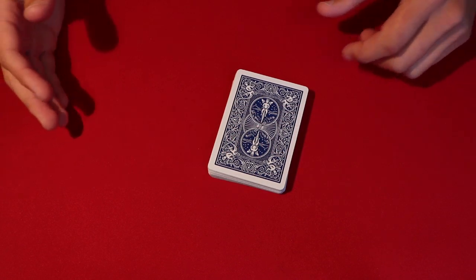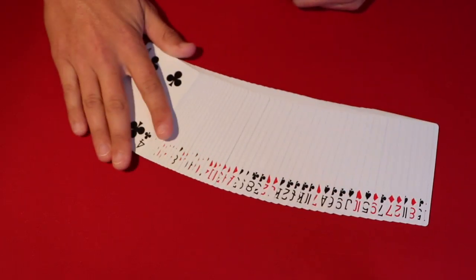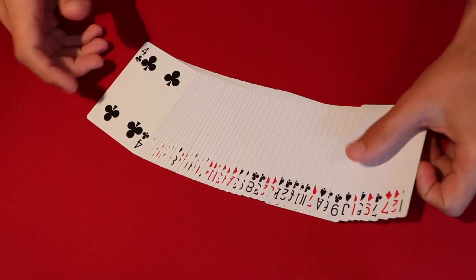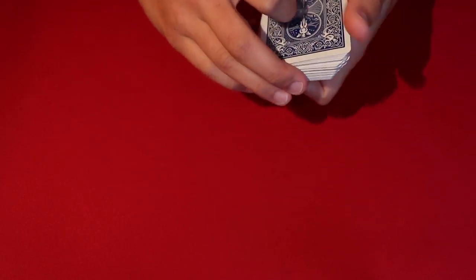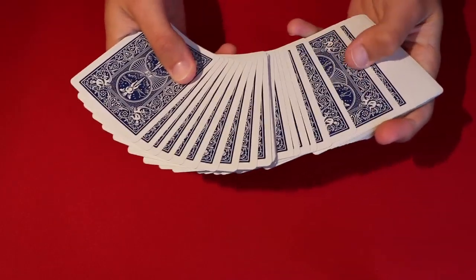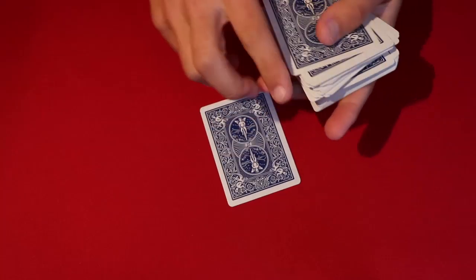Today I'm going to be showing you a very cool card trick that you can do just using a typical deck of cards. You can do this anywhere you want. Essentially what you'll do is have a spectator pick a random card from the deck — in this case, let's say the spectator picks a card like this one from the middle.